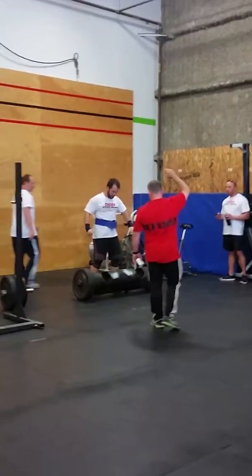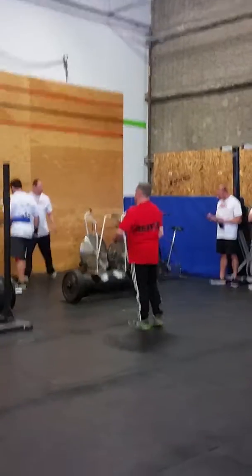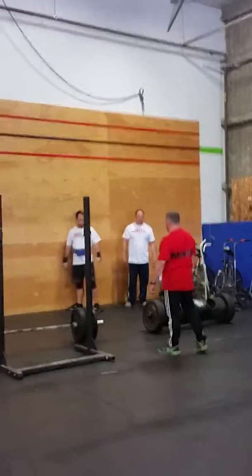Now, out of the 300-pound log, at only 220 pounds, let's give him some energy! Woo!